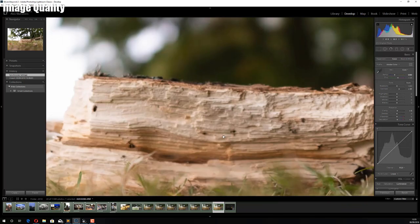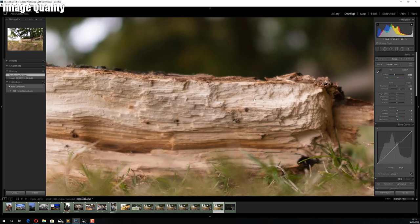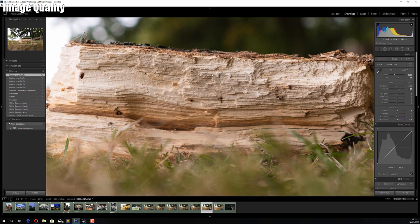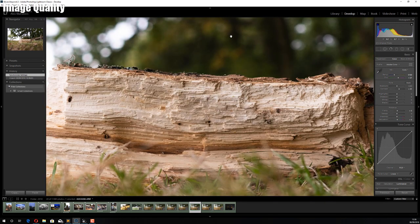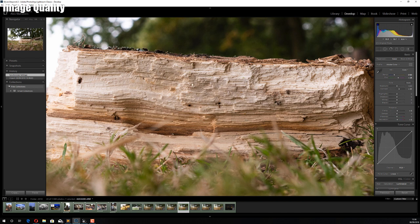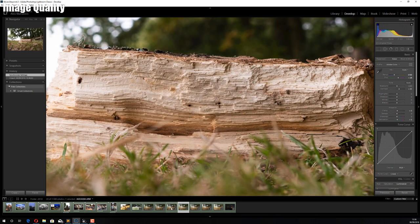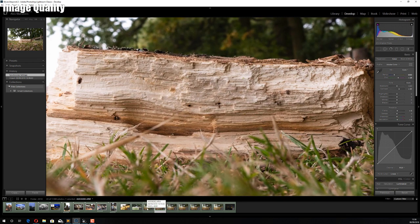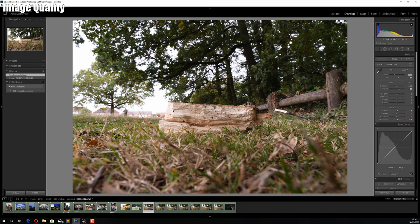Shot at f1.4, zooming into the center it's pretty sharp — there's a little bit of softness wide open but it's still perfectly usable. At f2, one stop down, the sharpness has improved quite dramatically. At f2.8 it's sharper still, and at f4 it's probably the sharpest — though there's not a huge difference between f4 and f2.8. At f5.6, f8, and f13 it remains really sharp, and the depth of field increases dramatically.